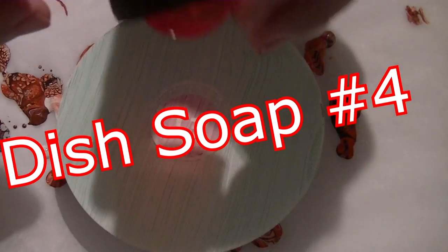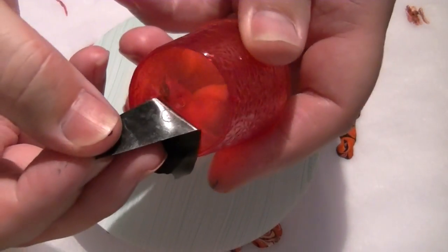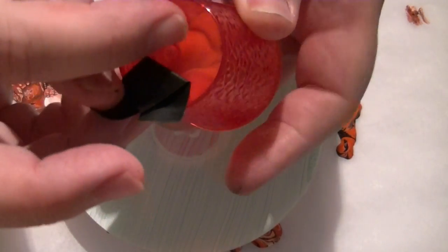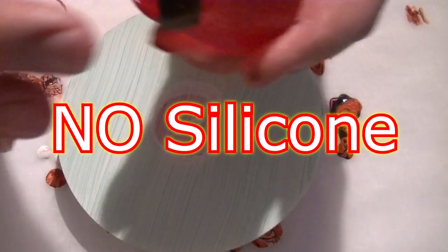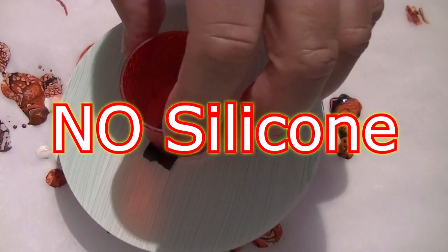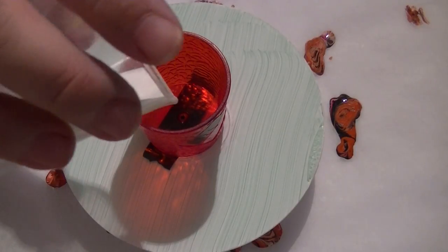Okay, now this one's an experiment. As you can see, I've drilled a hole through the cup — you can just about see it there. I've put a bit of tape over it, just to see if it'll help the airflow when I flip it.